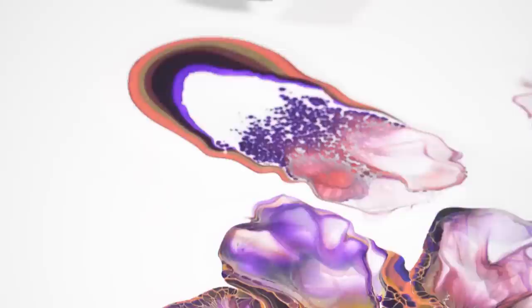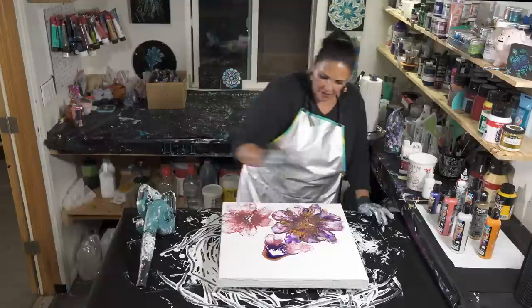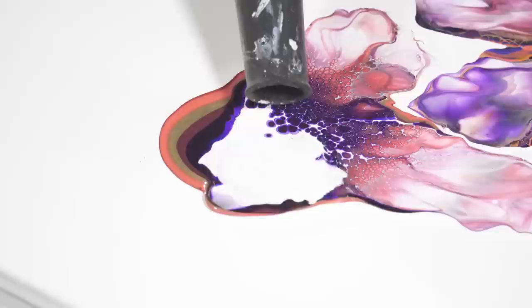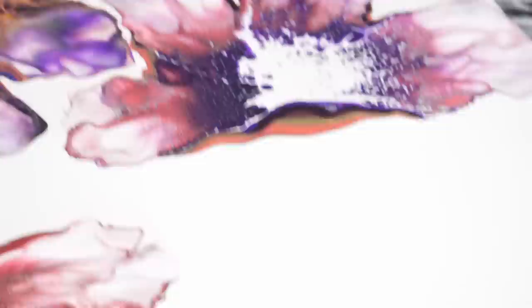I'm going to put a tiny bit more cell activator over here. Ready? That's really pretty — wow.